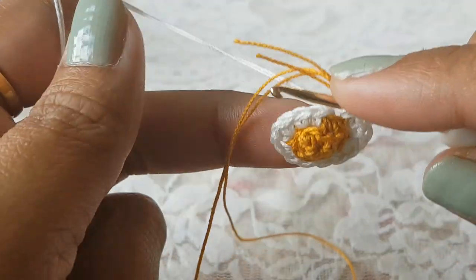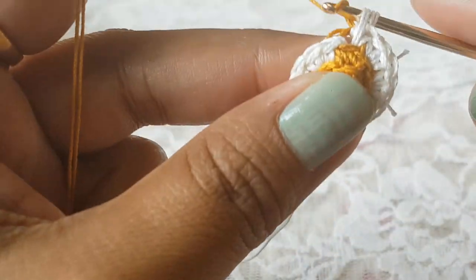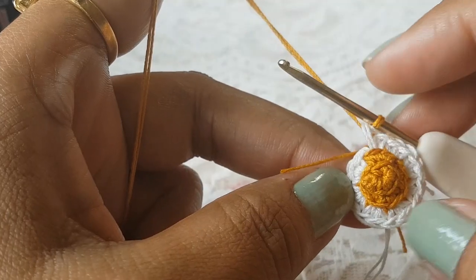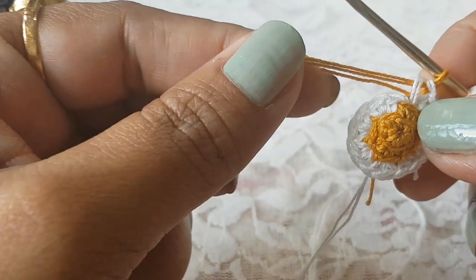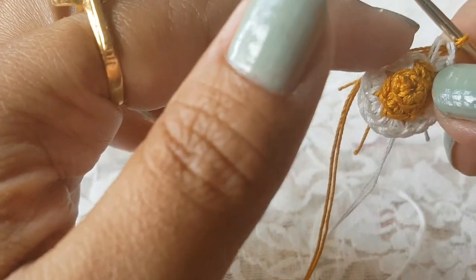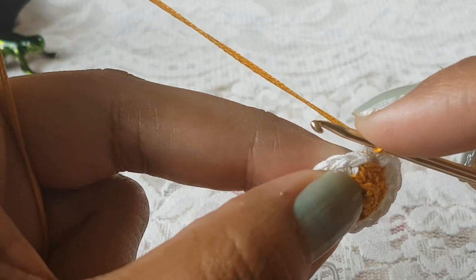When you work on your last single crochet again we are going to change back to the first color — take your first colored thread and pull through these two stitches. In each round we are going to change the colors. When you work on the stitches do not forget to keep these threads along with the stitches so at the end when you finish one round the threads will be available for the next round.